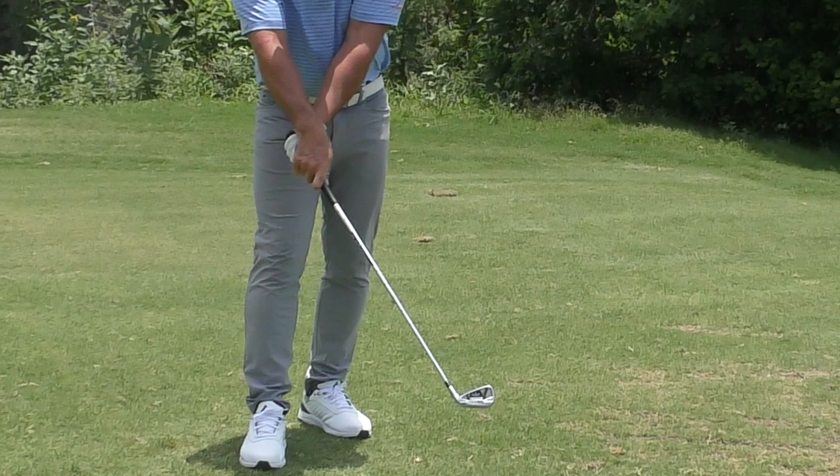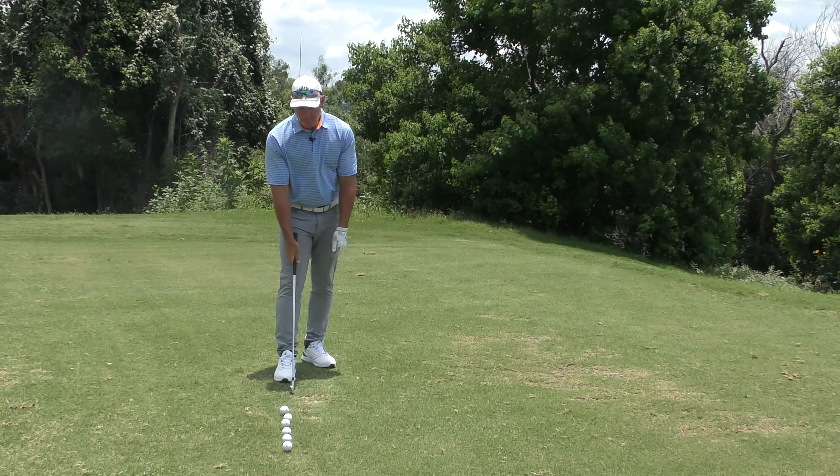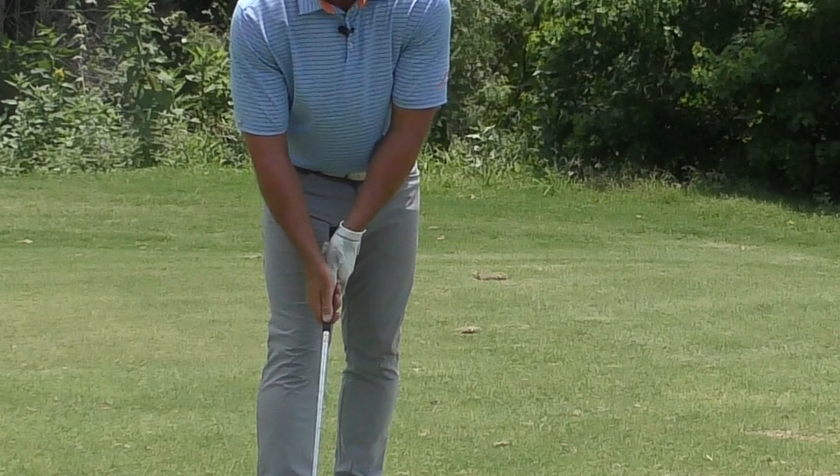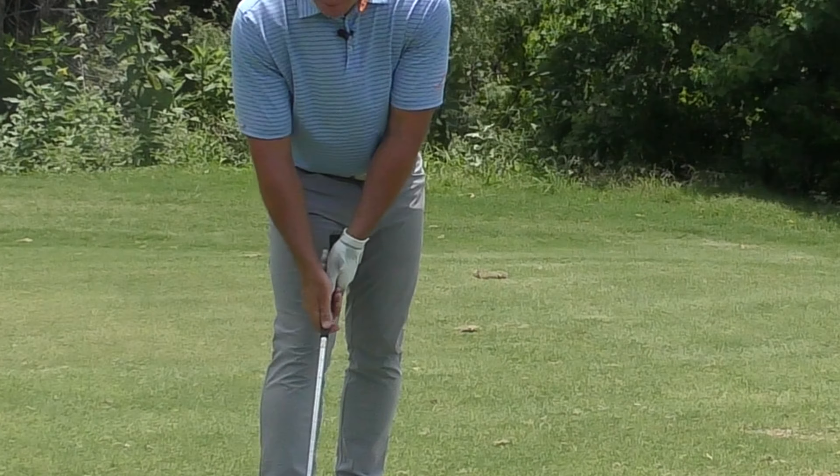The golfer who's trying to get rid of that open face needs to get the bat around prior to impact. From the outset, you've got to have a workable grip. If both hands are on the very top of the club and both thumbs are going down the center, you'll just keep hitting poor shots until you fix that grip. Both hands should be a little bit on the right side, so the V's created by your thumb and base of your hand are both pointed somewhere between your right ear and right shoulder.